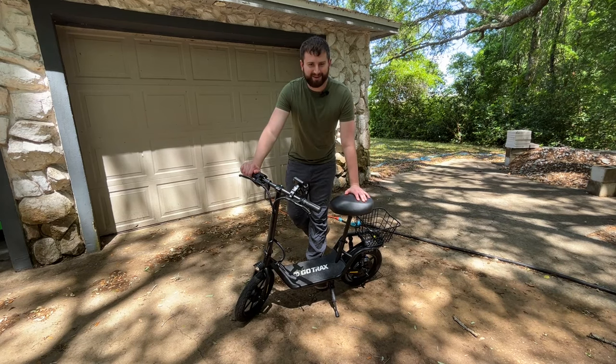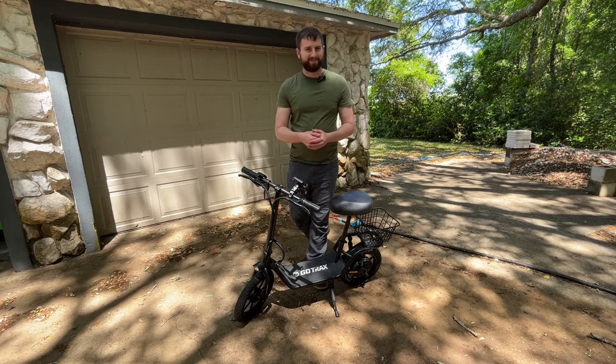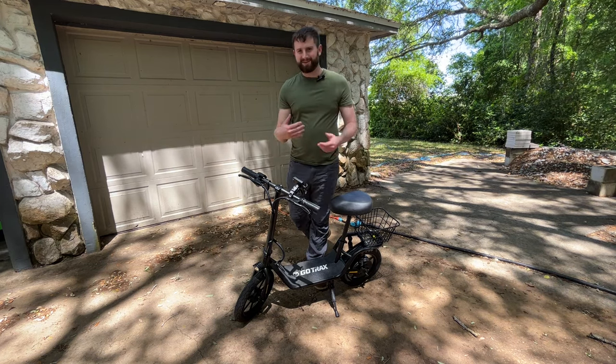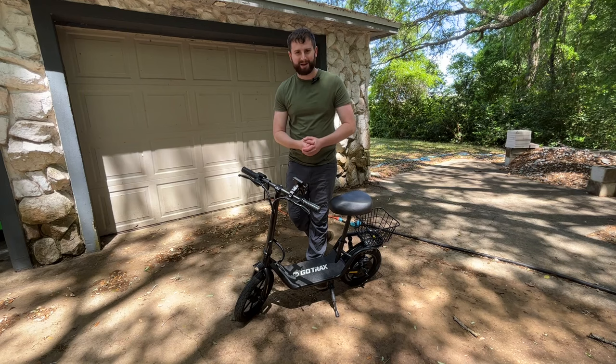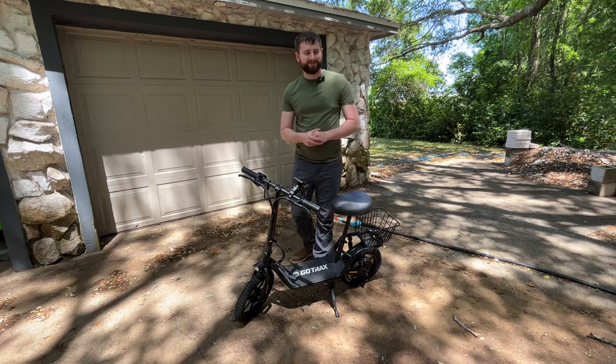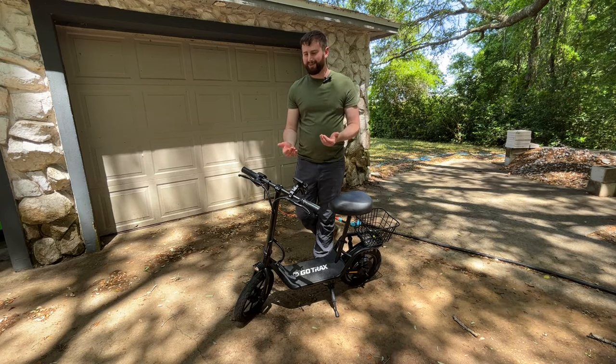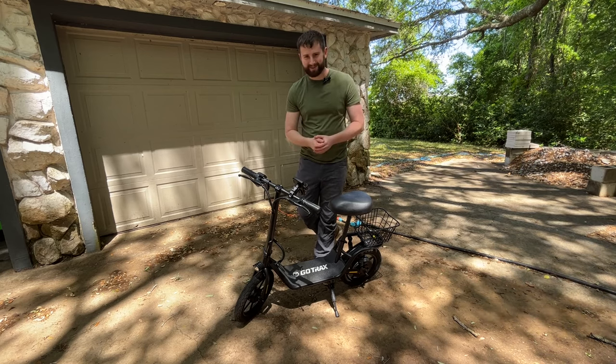Hey, what's going on guys? Indy here with Ultimate Tour Reviews. You can buy a truck or even a golf cart to tow stuff around your property, but I thought to myself, what would be an even cheaper way to do it that has more mobility? I've got a truck and a golf cart and they tow stuff just fine, but that's no fun.